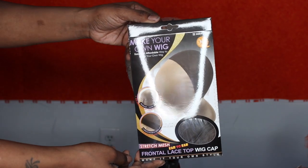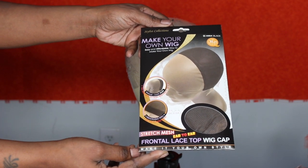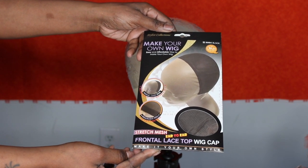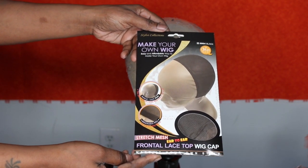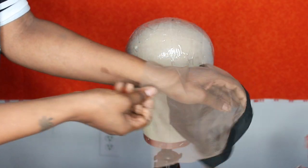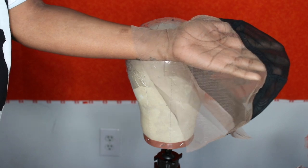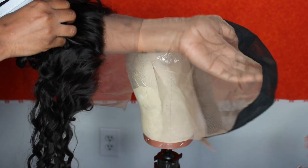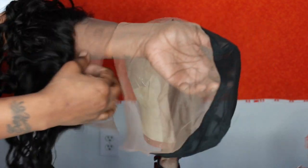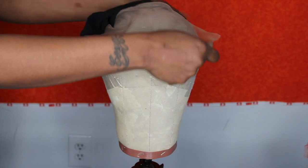So the cap I'm using is the Stretch Mesh Ear to Ear Frontal Lace Top Wig Cap that I found at my local beauty supply store — it was $3.49. I always use the mesh dome caps when making wigs from this brand, so when I saw they had the frontal lace wig cap I wanted to give it a try. This is how it looks straight out of the packaging — it's pretty much half lace and half mesh cap. The lace on the frontal meshes more with my skin, and it does have a little bit of lace around the back with an elastic band type cap.